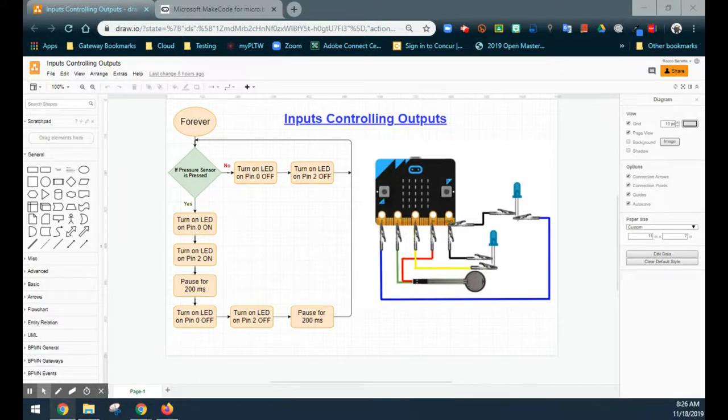Today we're going to take a look at how to use an input to control multiple outputs on your micro:bit using MakeCode.